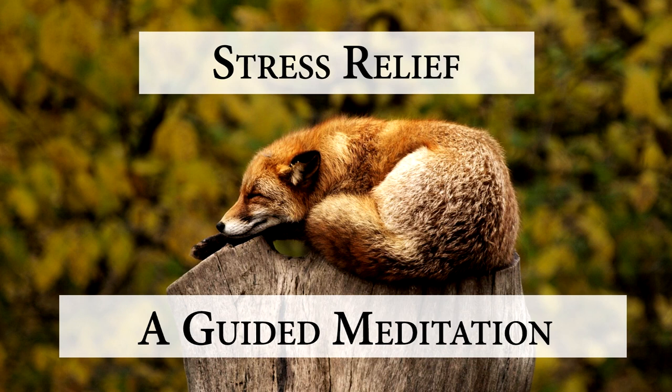Without trying to change it, just being with it. And breathing with it.